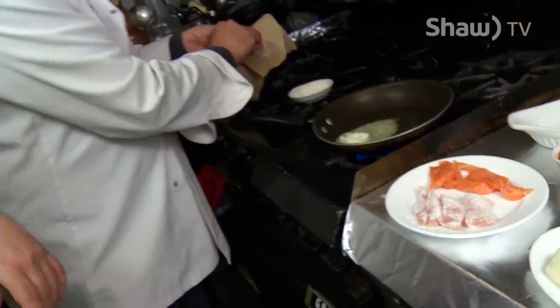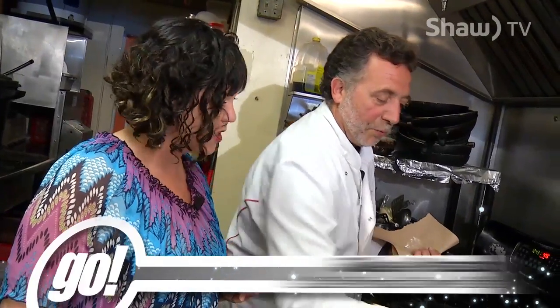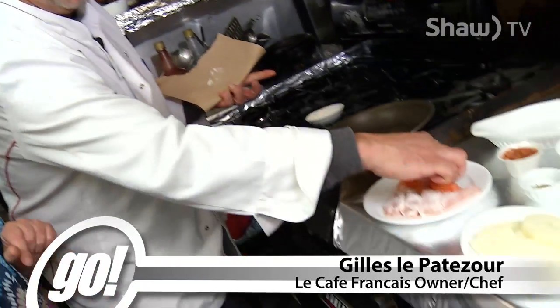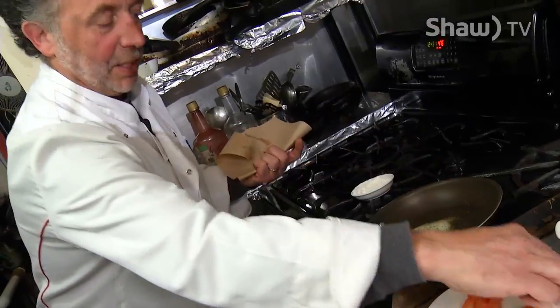Back in the kitchen at Le Café Français. It's already smelling good and we've barely started. What is this early stage of your process? The first time you take a fish and your flour, you dry it for sure, and you go in the flour and deposit it here.